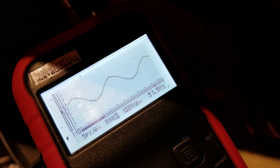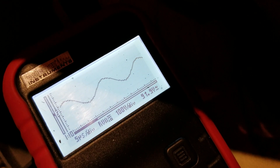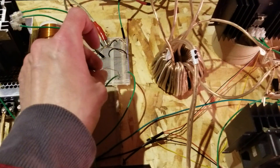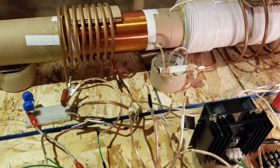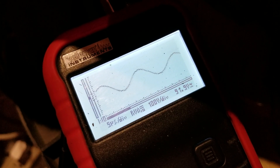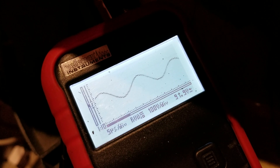You can see the wave has gone very clear. Now with the Tesla coil turned back on, you start to get this ringing sound and the wave starts to tremble — that's my best description for that.